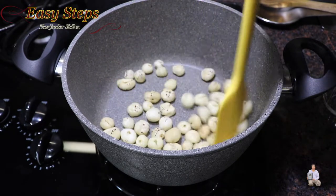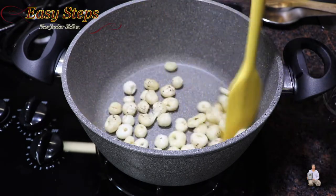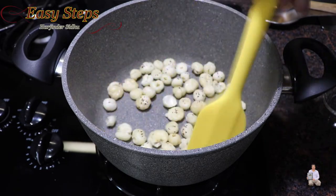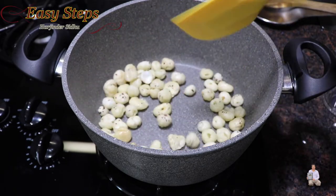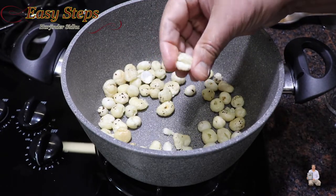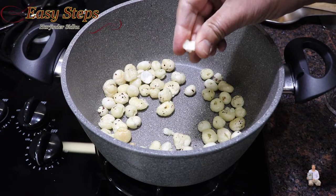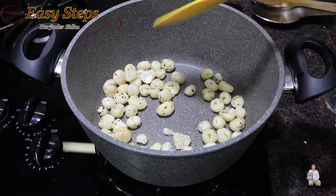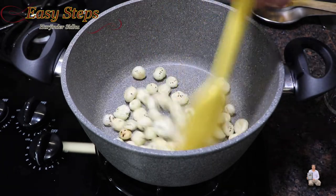Cooking on medium gas for three minutes - this is how they look. They've soaked all the desi ghee, the clarified butter. If I try to take a makhana now you can see they start to break. At the beginning they pressed in and didn't break, but now they are brittle and fully roasted.